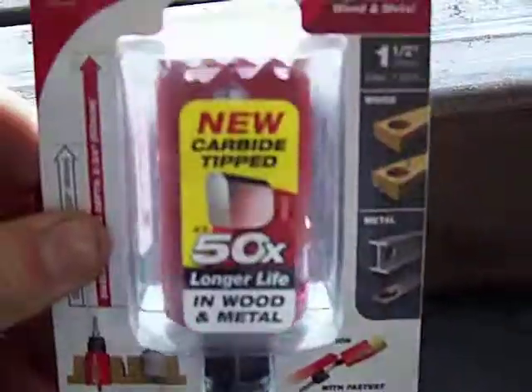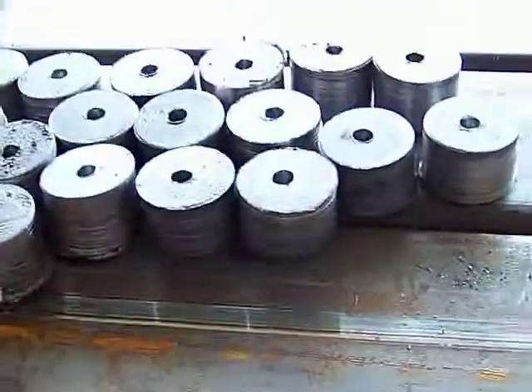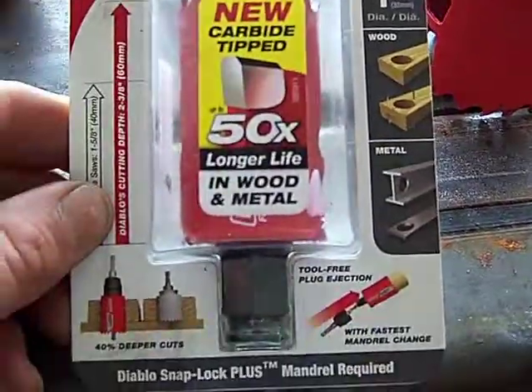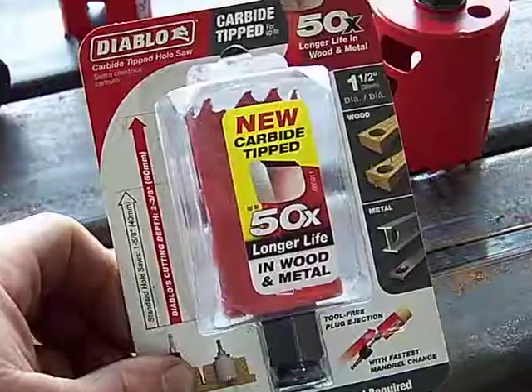That's it, guys. I really like these — they're working out great. I already cut a hole using the two-inch size for another part I'm making from some beams, and it worked really well. That material was only 3/16-inch thick so it went pretty fast. Here are all my plugs from 20 holes. The fact that this tool has survived all of that is pretty impressive. Twenty bucks — I highly recommend the Diablo carbide-tipped hole saw. It's made for wood and metal, and I can tell you it would fly right through wood easily, and plastic would be no problem either.